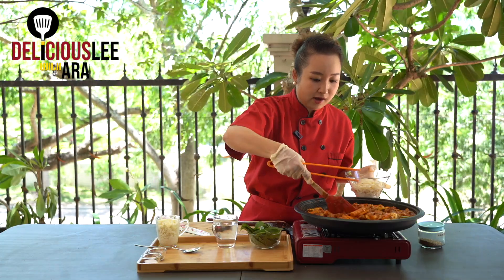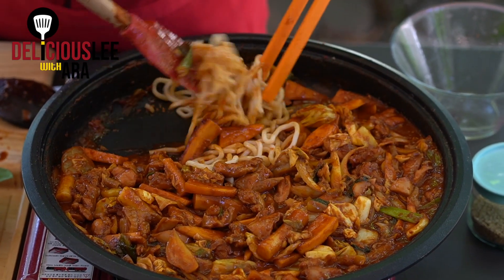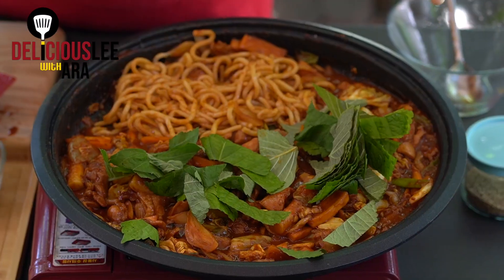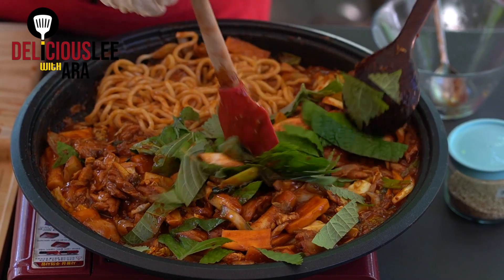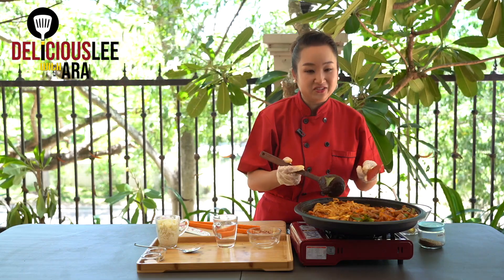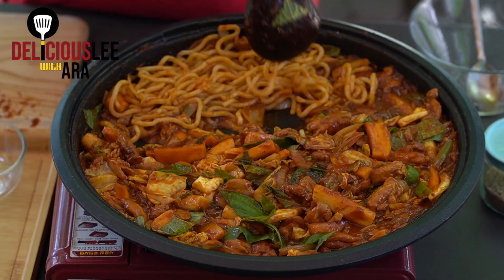I'm going to set aside my vegetables and chicken to one side. As the udon cooks, I'm now going to add the sesame leaf or perilla leaves on the other side. Just give it a slight toss. And of course, if you're eating something spicy, it's always fun to add some cheese to balance the spiciness. I'm going to realign my pan so it looks nice. I have my udon noodles on one side and the majority of my chicken and vegetables on the other.